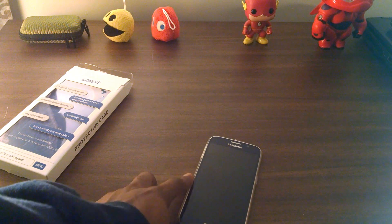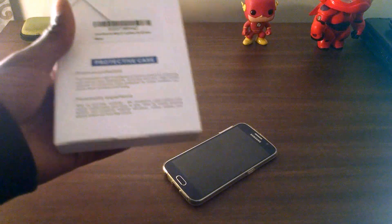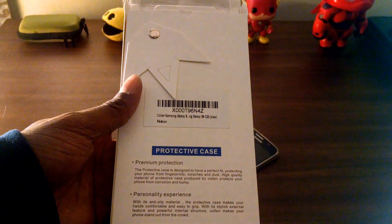It's probably my favorite case — I've been using it every day. Like I said, it's Colin. Shout out to J. Will for hooking me up with this case so I can review it. I really appreciate the love.